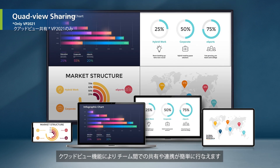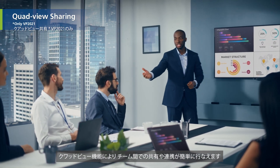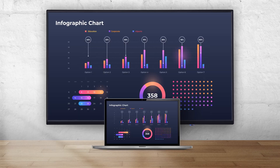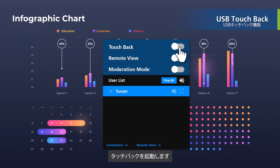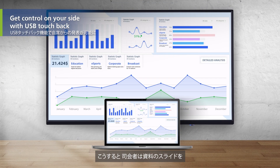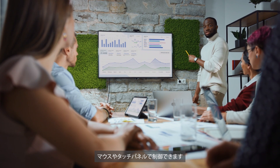Quad view sharing makes multi-party collaboration simple. You can also lead meetings with USB Touchback. Open Touchback, and the speaker can control presentation slides with a mouse or touch screen.